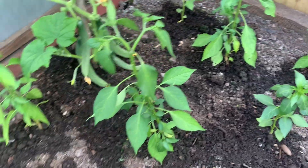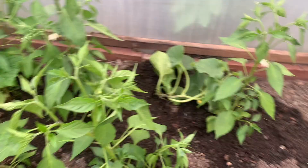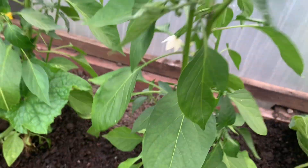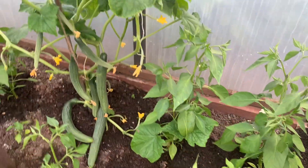And these are green chili plants. They've started flowering now. This one is flowering too.